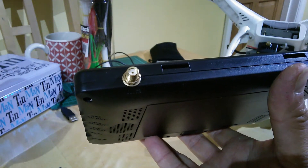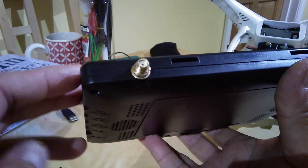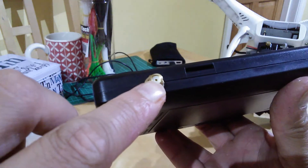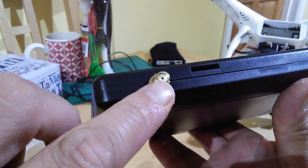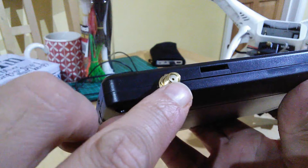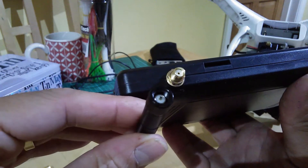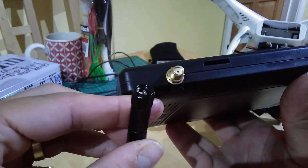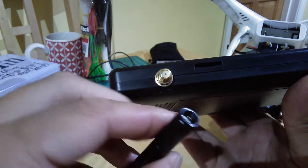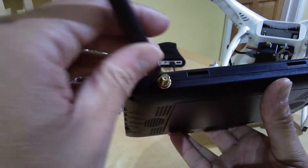Here's a close-up of one of the connectors on the Black Pearl FPV monitor, which we reviewed a couple of videos ago and were very pleased with. This is an SMA connector. As you can see, it's basically threaded and it's a female connector — there is a circular recess with an insulator, and that will fit an antenna which has a pin in the center. So on the device you have a female type with a hole; on the antenna you have a male type with a pin that screws into there.